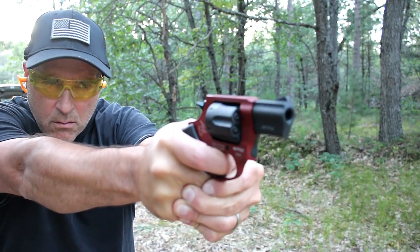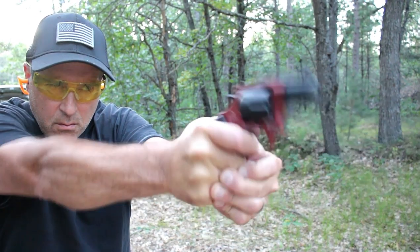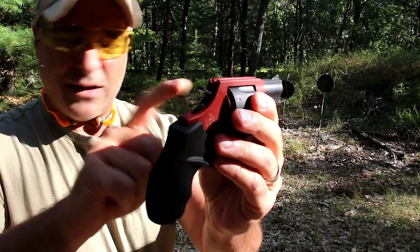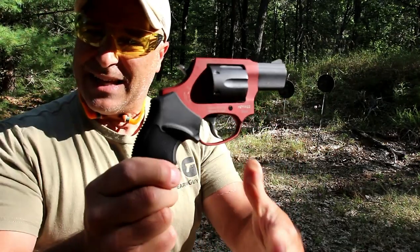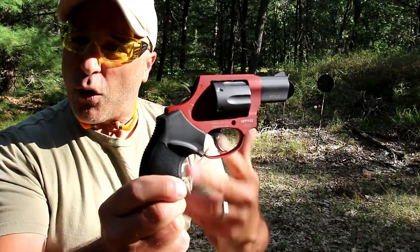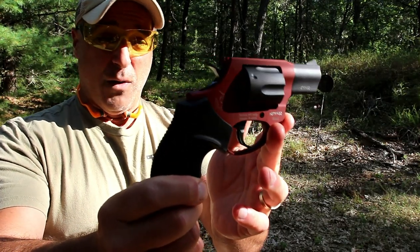It's a snub-nosed revolver — a new gun from Taurus based on the old Taurus 85. It does have six rounds in the cylinder, and it's the 856 CH with unique colors. This one here is a burnt orange — it looks red. I think it's a nice looking revolver.